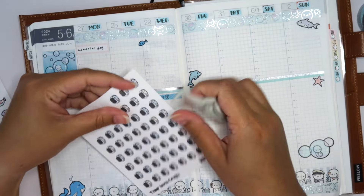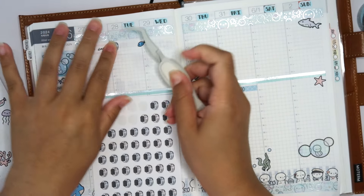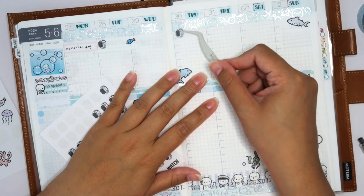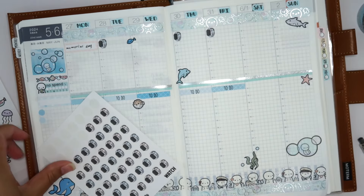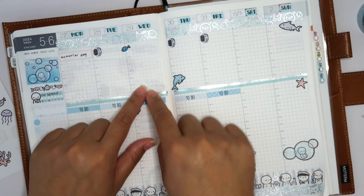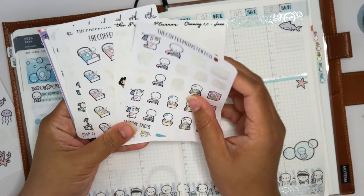I'll throw in some pink for Memorial Day. I almost forgot — I have to mark pilates, since I always mark pilates. These are little watch stickers from Temple of Crafts. I did pilates this morning, I don't have it tomorrow because my cleaning lady comes Wednesdays and she comes really early, so I skip Wednesdays. I have it Thursday and Friday.